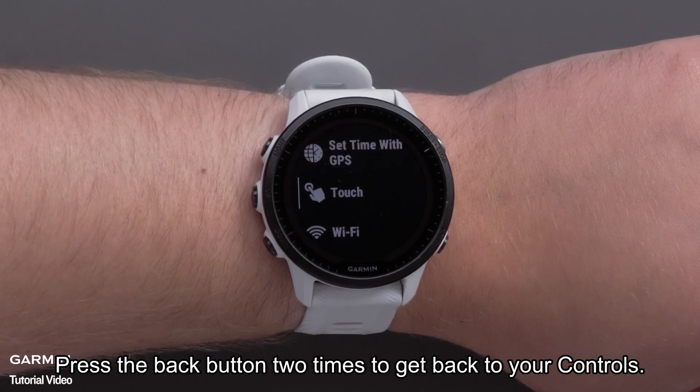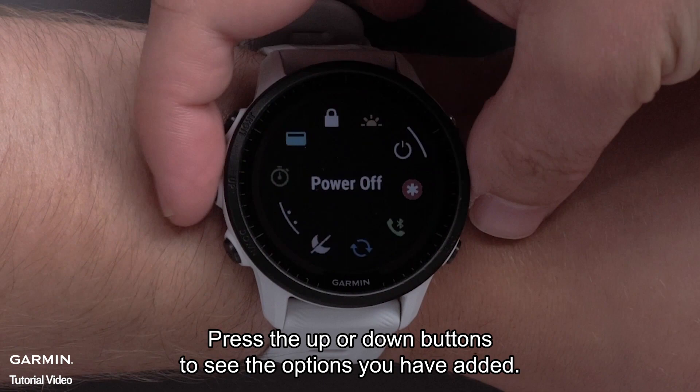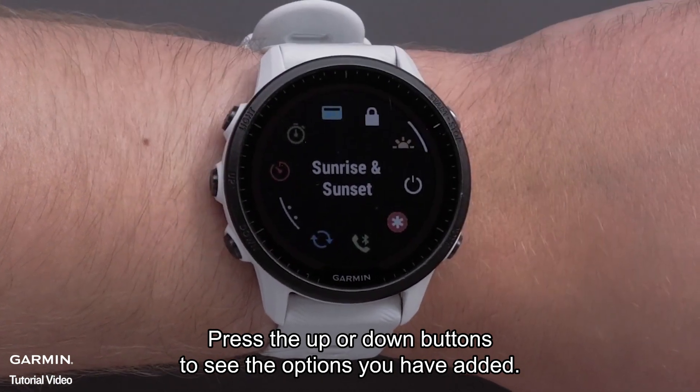Press the back button two times to get back to your controls. Press the up or down buttons to see the options you have added.